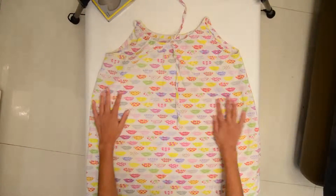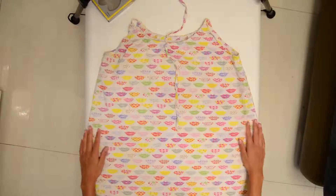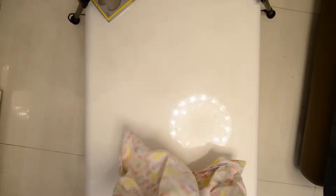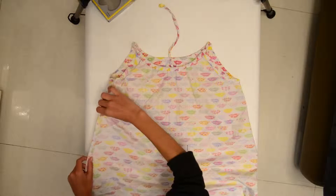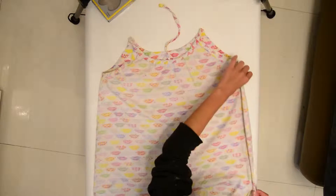Step 1. Lay out your dress and make sure there are no uneven areas. Next, turn your dress inside out. Lay it out again, and make sure the edges of each side of the dress are pointing out on the sides.